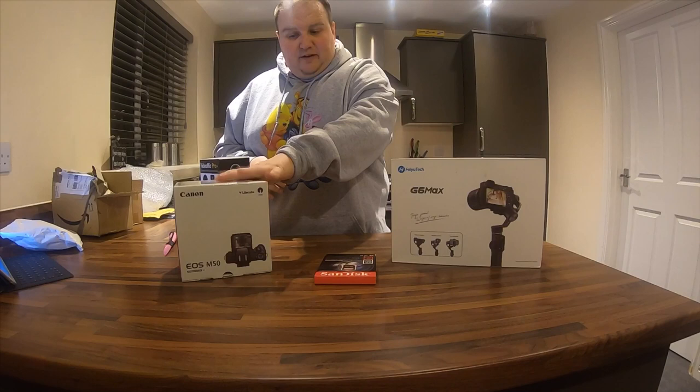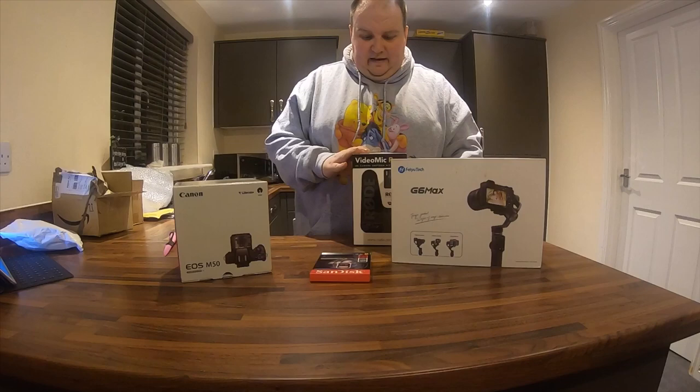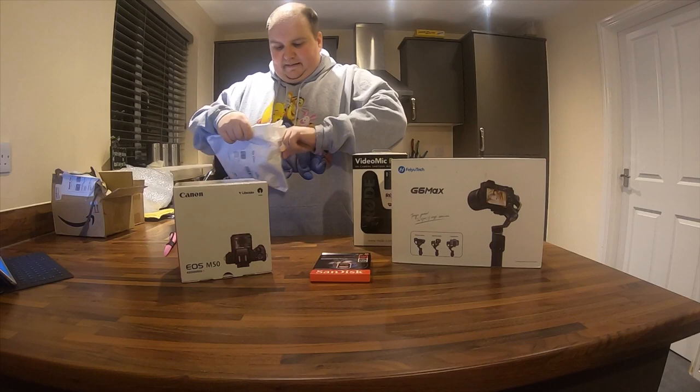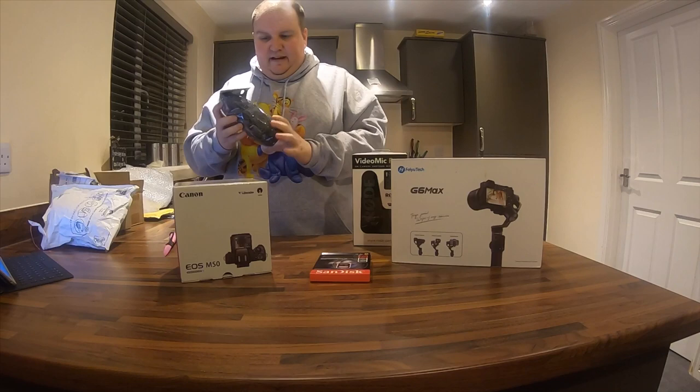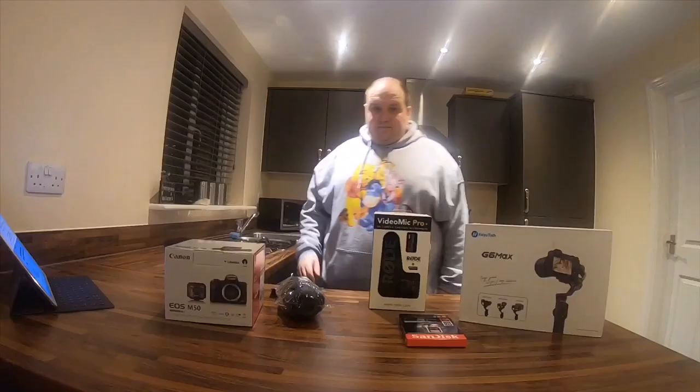I've ordered myself some extra batteries for the Canon camera because the battery isn't as good — it's a smaller battery because it's a mirrorless camera. And to go with my microphone for when it's windy outside, I've got the dead cat wind protector, which will reduce the noise when I'm filming outdoors.